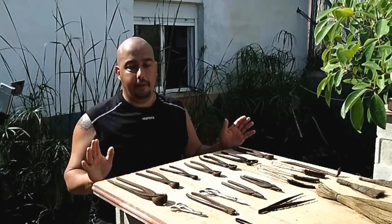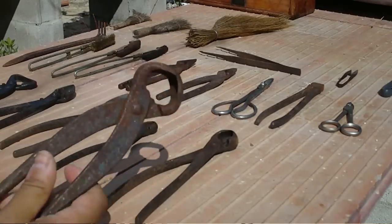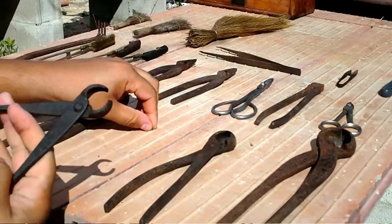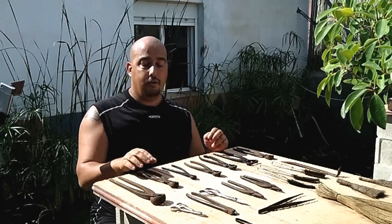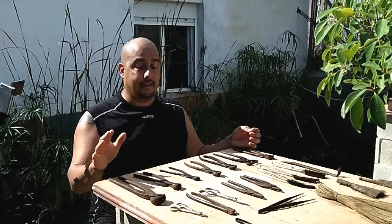I am going to explain the tools one by one. We have here — look — this is a vaciadora cóncava (concave hollower). This is the large one, this is the medium, and this is the small one. The size of the tool depends on the size of the tree.